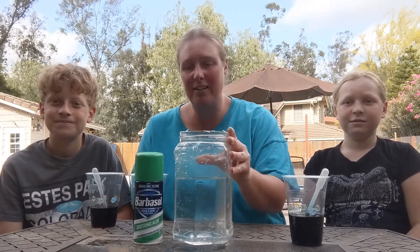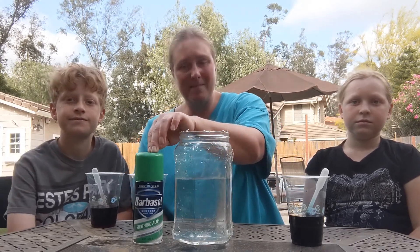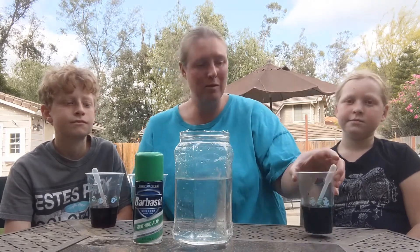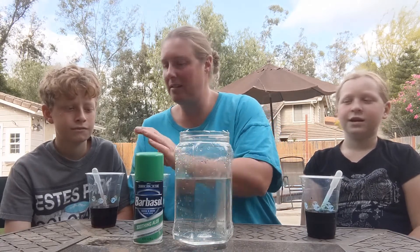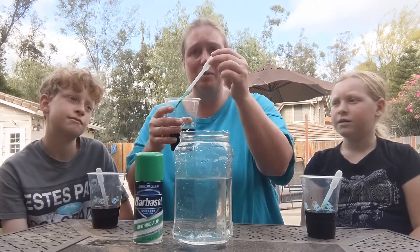We're going to use our jug of water — we filled it up about three quarters. We used some shaving cream, and we put some food coloring diluted with some water. Shelby's going to use the blue food coloring, I'm going to use the green food coloring, and Connor is going to use the red food coloring. We've also got our drip droppers.